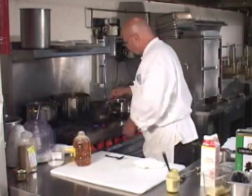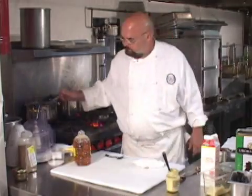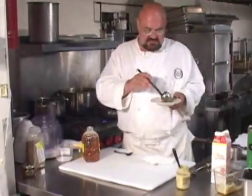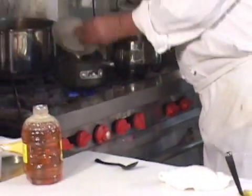I'll just get it on fire here for a second. Take a peek and see what that sauce looks like on a plate, now that the mustard and honey is in it. You'll notice I'm always testing the sauce on a plate, because that tells me what it's going to look like on the plate. That looks real good.